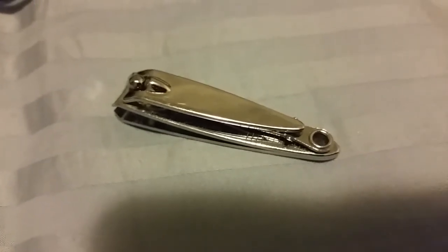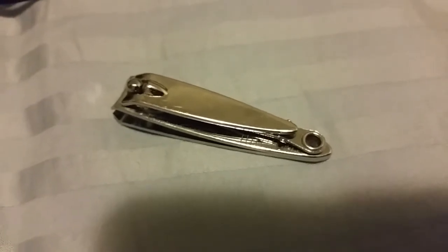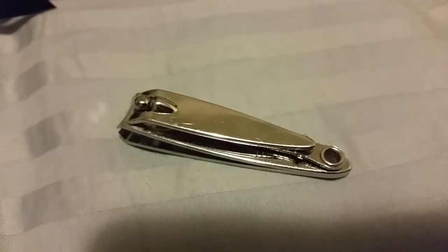Nail clippers are usually made of stainless steel. They can also be made of plastic and aluminum. Two common varieties are the plier type and the compound lever type.